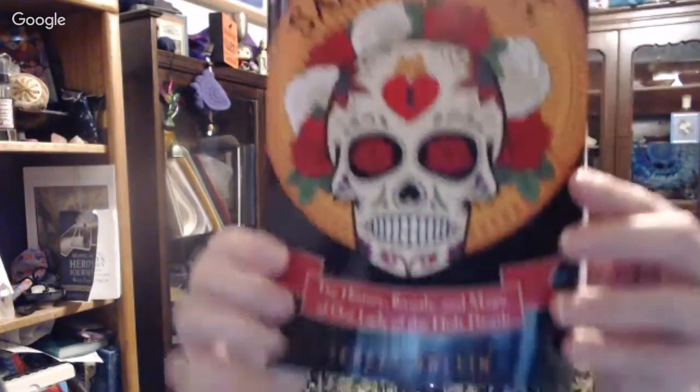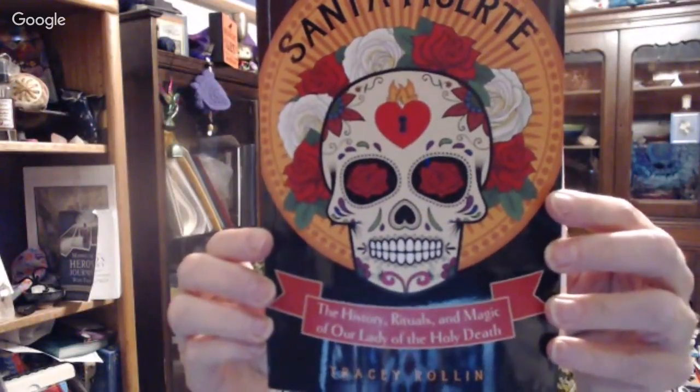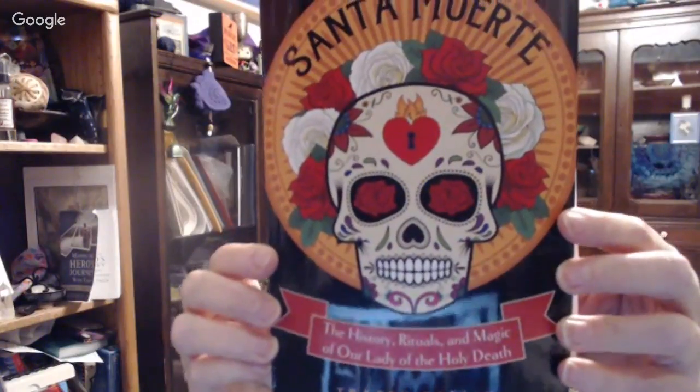The one that I'm reading — and that I've been crowing about on Instagram and Facebook — is by Tracy Rollin: Santa Muerte: The History, Rituals, and Magic of Our Lady of the Holy Death. She's going to be signing books in Albuquerque, and I'm actually going to do my very best to get over there. This book is blowing me away. It's stunning. It gives you detailed history, research, and possibilities and thoughts on why certain things are with Santa Muerte. It also goes into how to work with Santa Muerte.